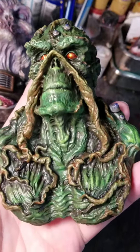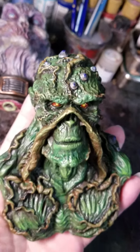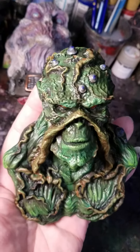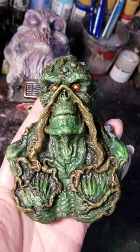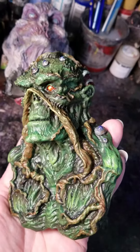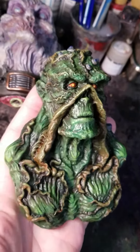Thanks for looking! This one is spoken for, but I'm going to be painting another one that'll look just like this and it'll be available in a week or two. What is available now as an unpainted casting is on my Etsy store, Cthulhu Gizzard, if you want to paint one up yourself. Later!